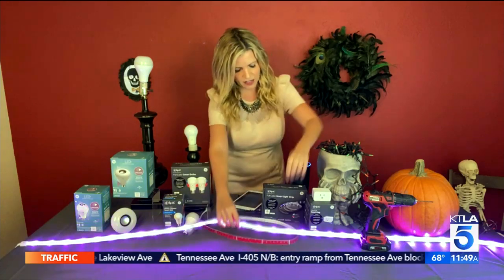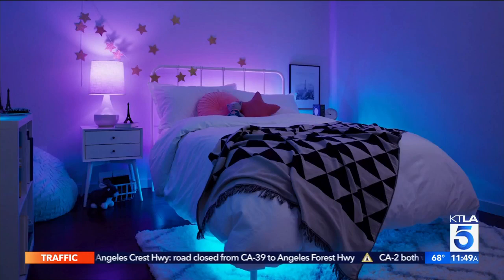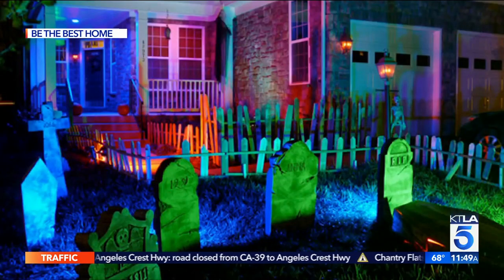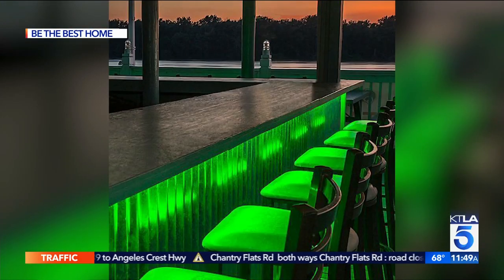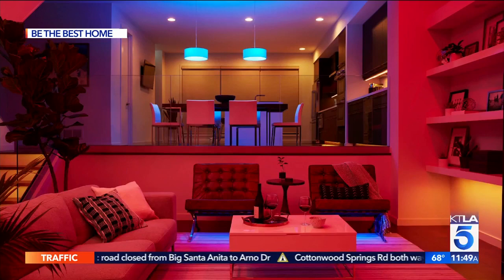Now, have you guys seen these full color smart strips? They're so cool because there's a little 3M adhesive on the back and you can frame anything — think about a doorway as trick-or-treaters walk up, or the windows for Christmas. You get about six feet in one box and can connect up to 32 feet. You can use them under a bar, around a garage. Again, you can control it via your phone and via your voice, and no hub is required.